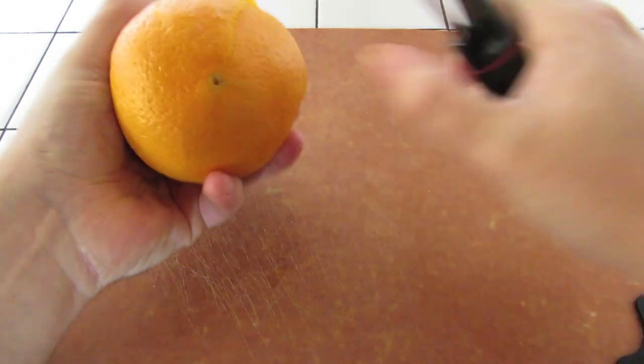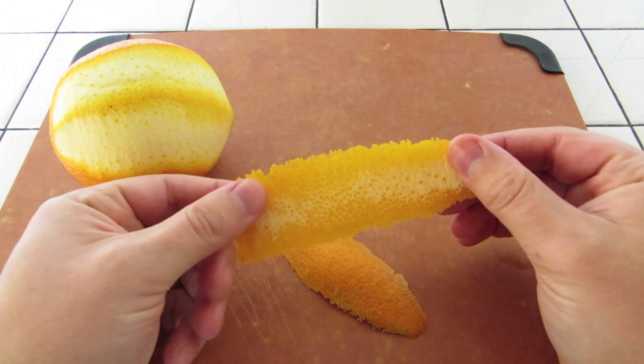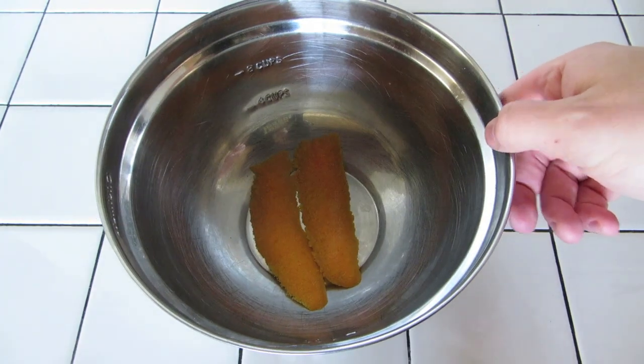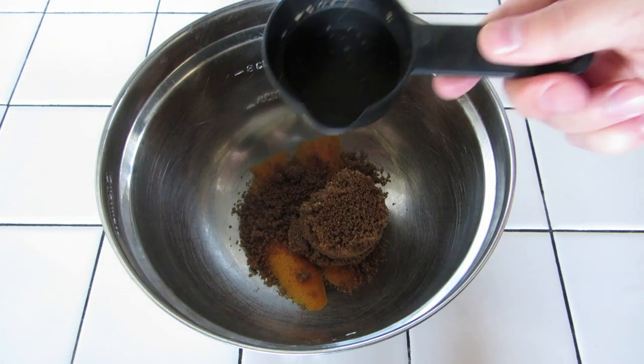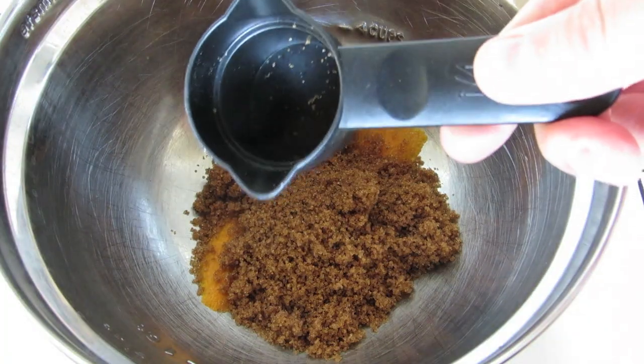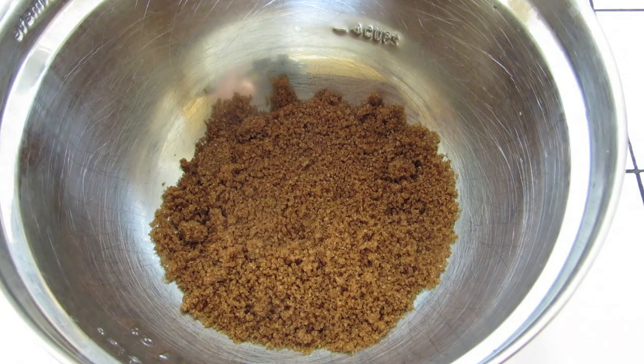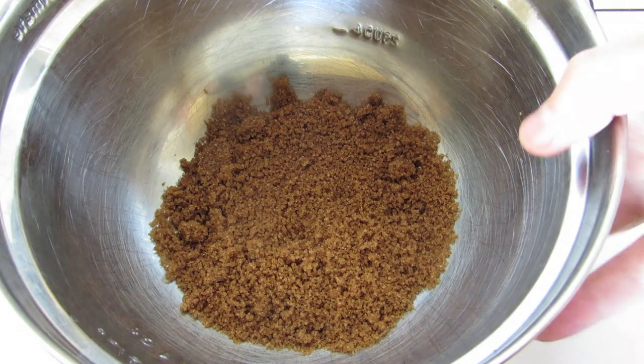Next, cut two big strips of orange peel, being careful not to cut into the white pith. Drop those in a bowl. Add three-quarter cup of light brown sugar — with this measuring cup, that's two pours. Cover the orange peels with the sugar and spread it around to make sure they're fully covered. Then let that sit for eight to ten hours at room temperature as well.